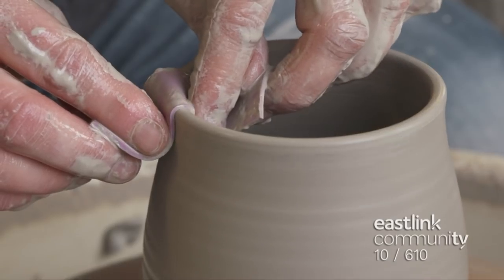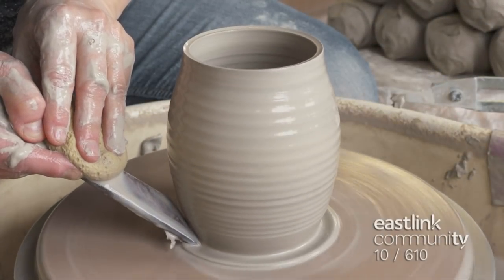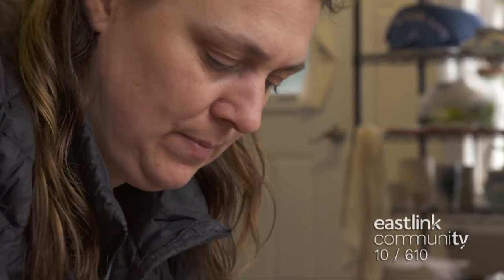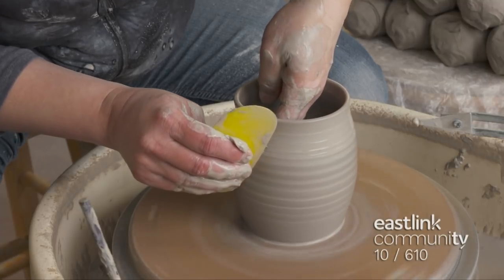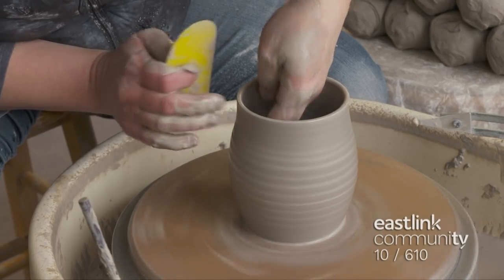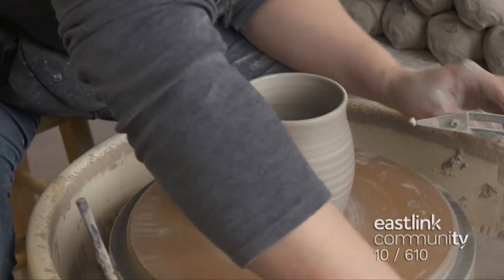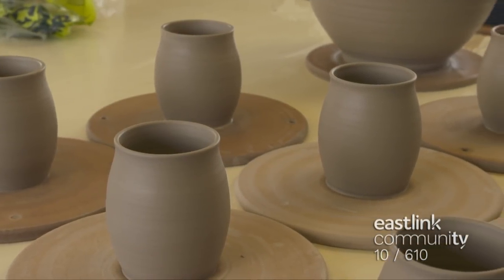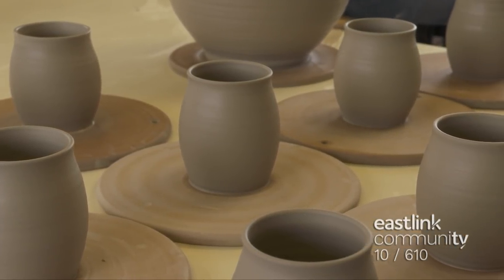The drinking edge is smoothed with a chamois. With a throwing stick, excess clay is removed from the bottom of the mug. Using a rib tool, she ribs the texture and removes the slip off the outside layer of the mug to make it smooth for decoration, which will be added later. The slip is the slurry that forms on the pot while it is being thrown. This mug is part of a series, and the potter works carefully to create a consistent shape for each piece so the mugs will be similar.